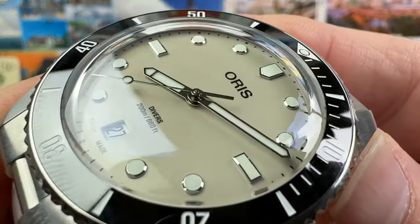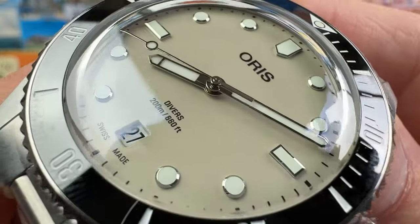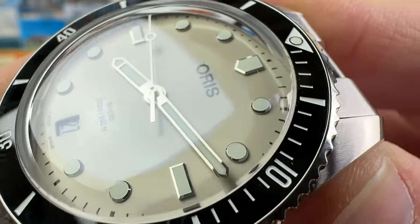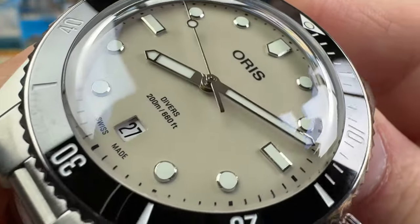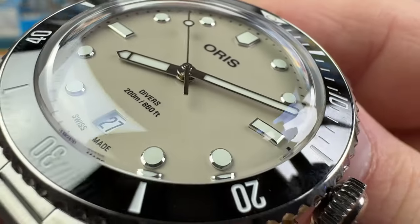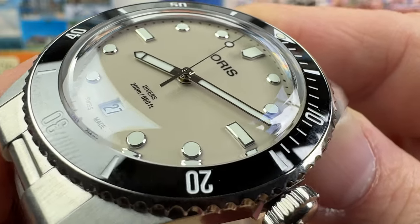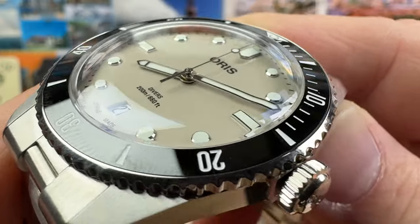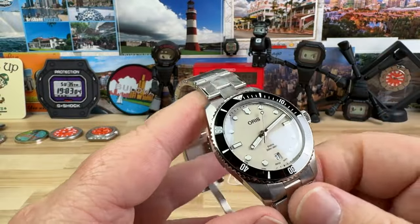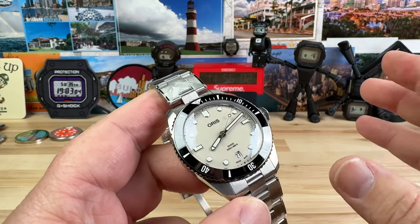Speaking of that color, it's pretty spot on what I'm seeing on display here. You have a really high-grade finishing on those applied markers as well as the handset. The date sits at six o'clock to keep the balance of the dial. It's kind of an off-white or putty with a little bit more tan or warm tone to it — not gray, more of a cream color — and it really suits the watch. This is one of the best colors out there: understated but timeless.